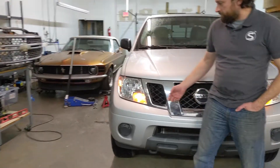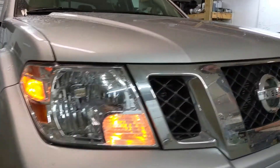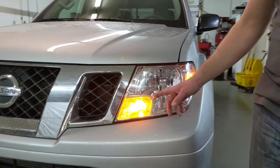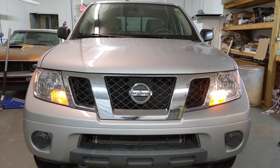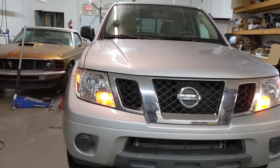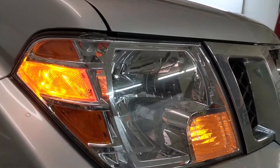So like in this Nissan Frontier, this is the standard halogen bulb, and then on the driver's side, we popped in a Profile Performance 7443 amber bulb. Looking at just the parking lights, you can see there's a pretty big difference in brightness, and the turn signals also follow that pattern — the turn signal is much, much brighter on the LED. And that's typically why people put these LED bulbs in.